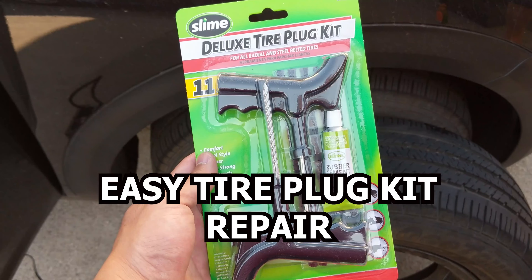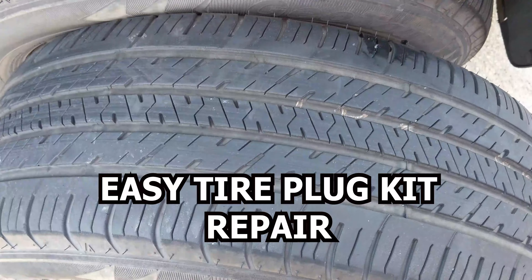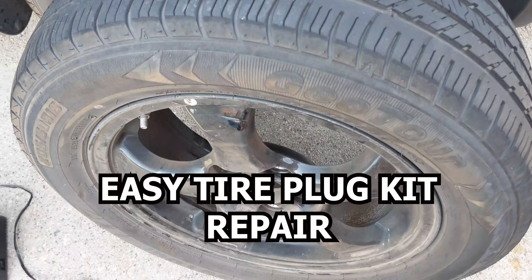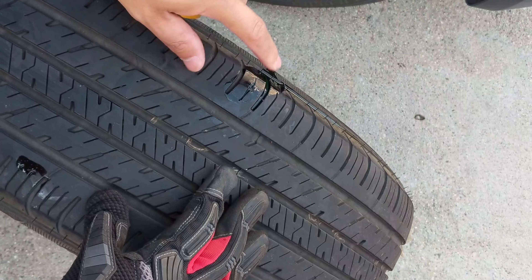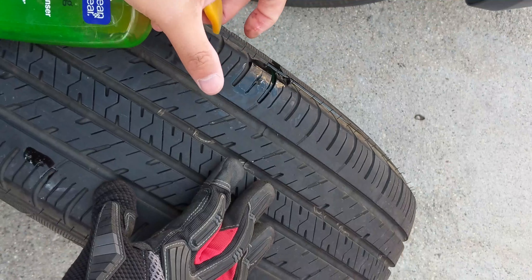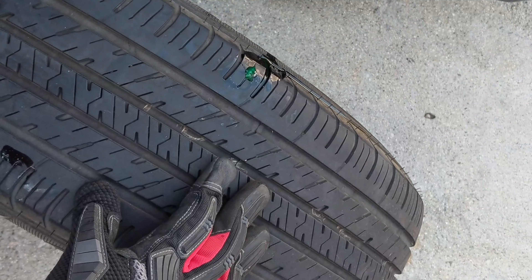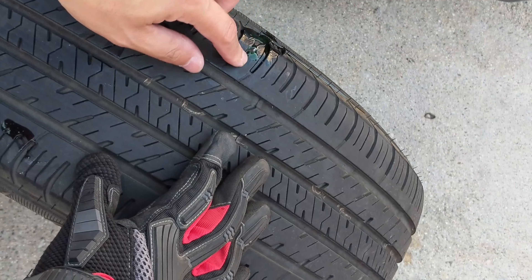Today we're using a deluxe tire plug kit to repair a tire that has had a slow leak on it for the last two days. There is a nail in my tire right now. Using dishwasher detergent, you can see the air coming out — it's a pinhole leak but you can see it protruding out.